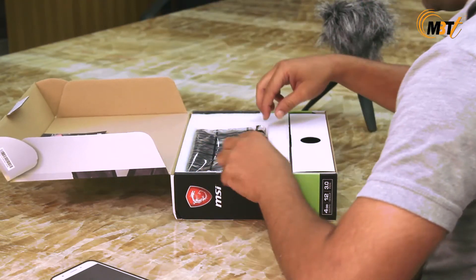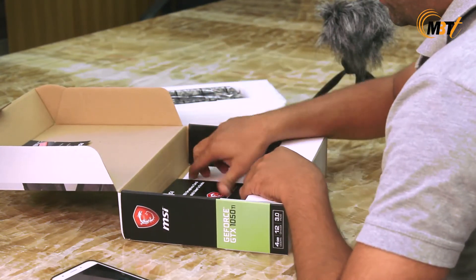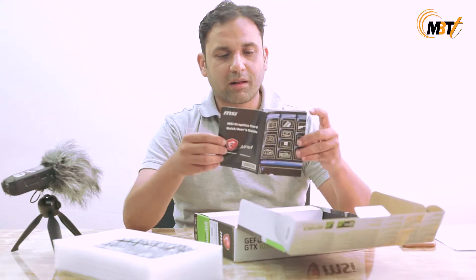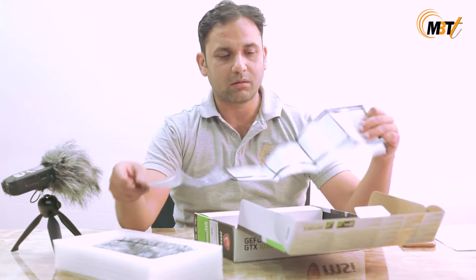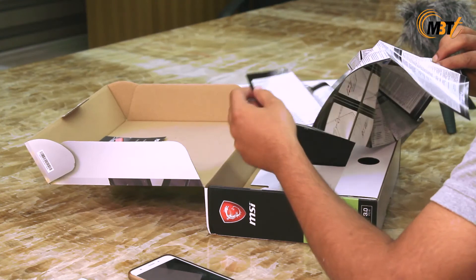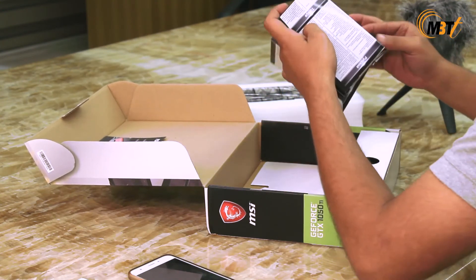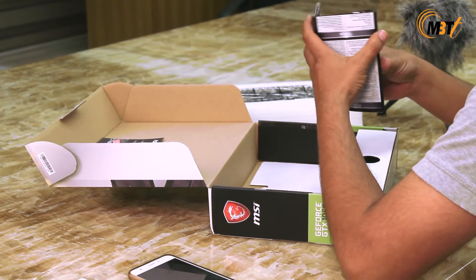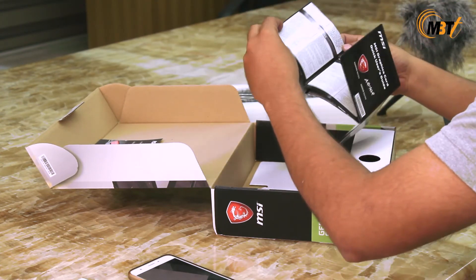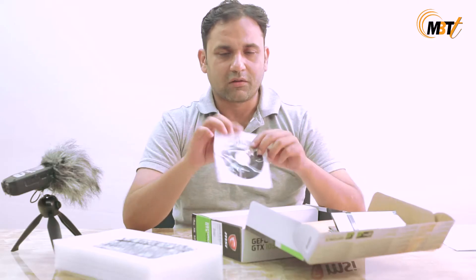The other things included in the box are the MSI graphic card user guide — a comprehensive guide spread over multiple languages — covering how to install a graphic card and all the other related information. It is available in English, Portuguese, Dutch, French, and almost every other language. The standard installation CD is also included.